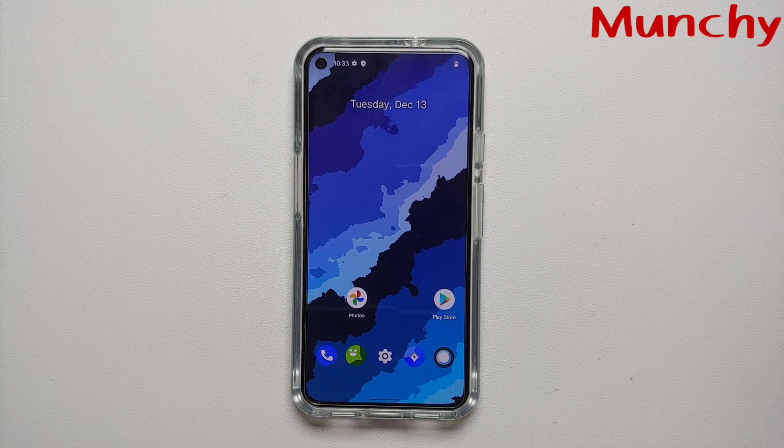Note: if and when they release Proton AOSP based on Android 13, the process is going to remain the same.